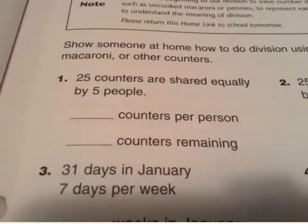So if we share 25 counters equally with five people, we saw that there were five counters per person and nothing was left, so there are zero counters remaining. For the second one you do the same thing but with ten groups instead of five groups.